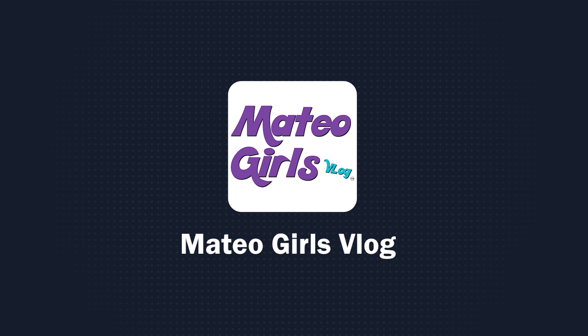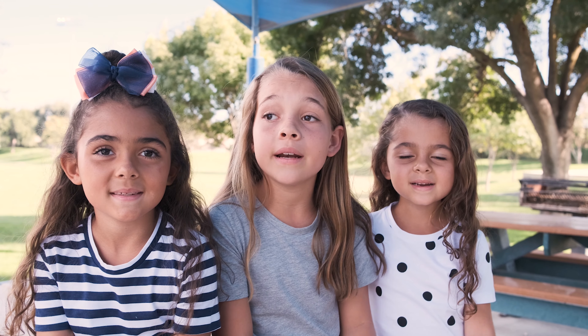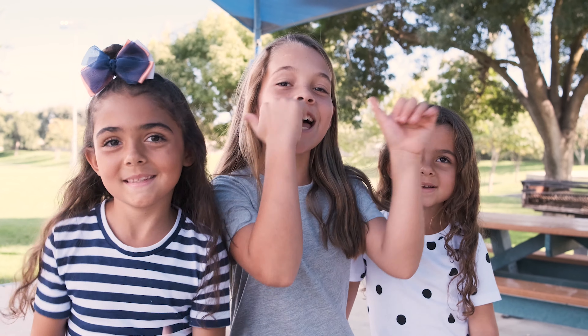Hey guys, if you watched our last video, we did a fashion challenge and we went to Goodwill. And guess who won? Kyla!